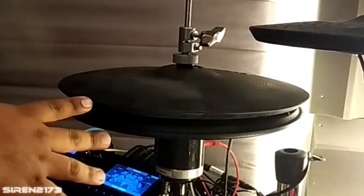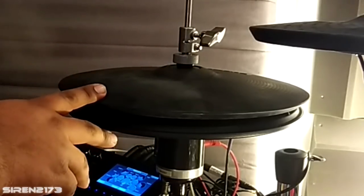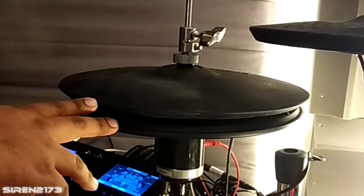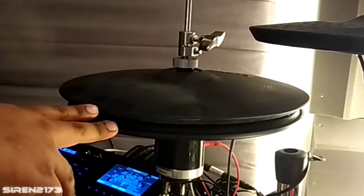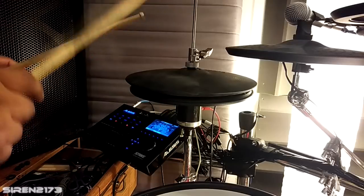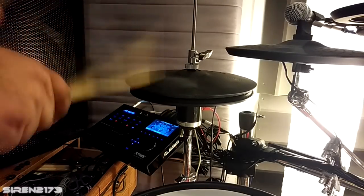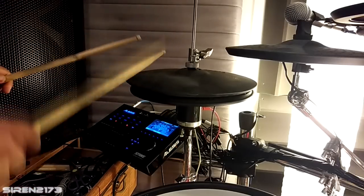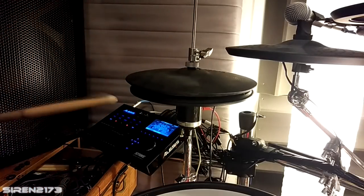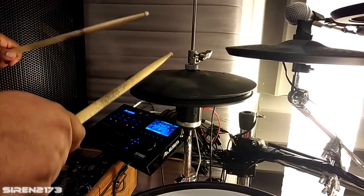Notice how close the top hi-hat is to the bottom — I'm not getting a huge range of movement, but on a regular acoustic hi-hat you go from fully open to the middle to fully tight, and that's exactly how this is responding. Watch how it moves when I'm hitting it hard, and then when it's tight — no movement.